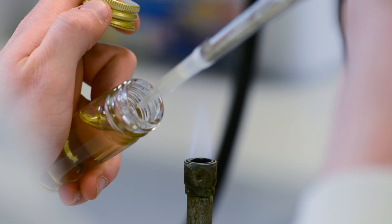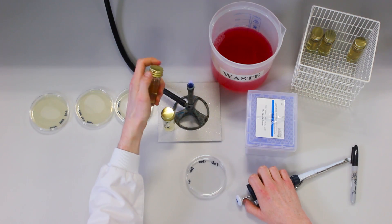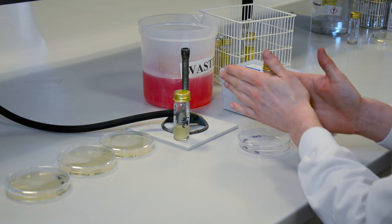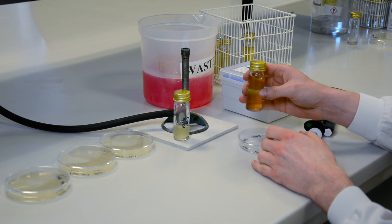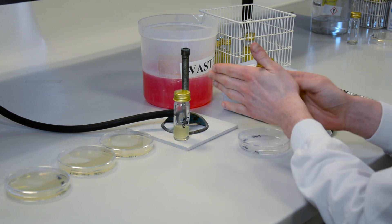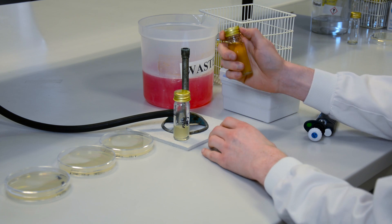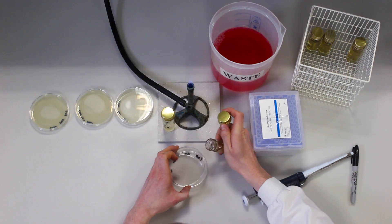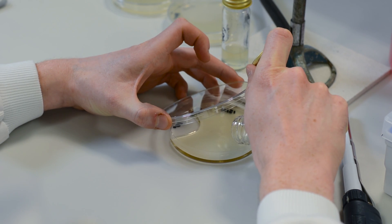The bacteria and agar are mixed gently to avoid any bubbles which would spoil the plate. The agar is then poured into a sterile Petri dish and allowed to set.